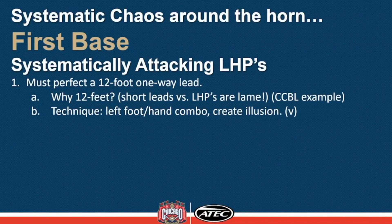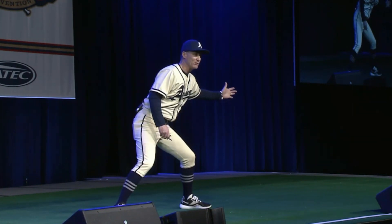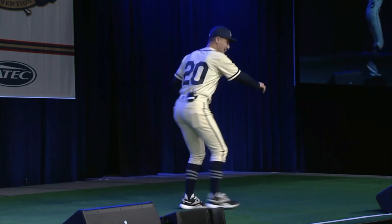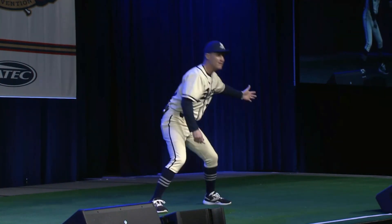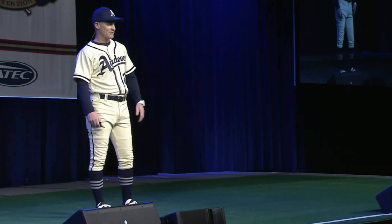The technique that we use and find is best — our one-way lead — is we'll pick up that left foot and that left hand in unison, and we will jab back toward first base when we see leg lift. We're hanging here until he picks. If he picks, we just put this hand on the ground and dive back. If he goes to the plate, we extend out with our secondary, or we're on our delay steal or our hit and run or whatever's going on.